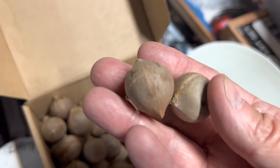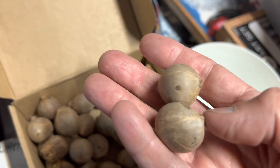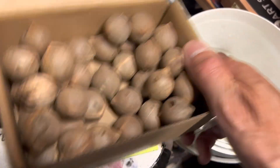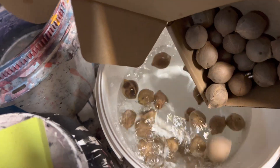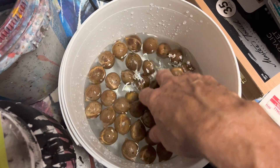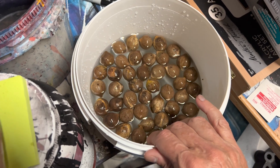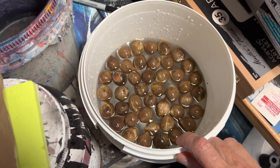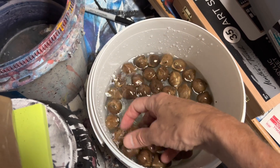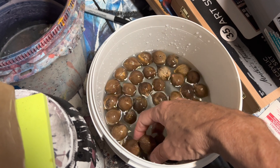You could do this without it, but I find this is really an important step and significantly improves the likelihood that you're going to get these to germinate. Go ahead and dump all these right in — there's about 50 of them. I will let these soak for about three days and I'll change out the water every 24 hours during that process. During that process you'll start seeing some of these starting to sink to the bottom, which is great — it means the water started permeating the shell and getting into the interior of it. That's really what you want and that's going to give you a successful germination.